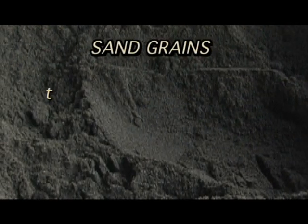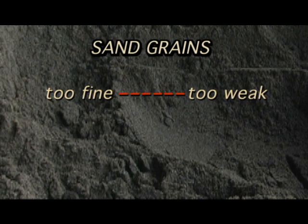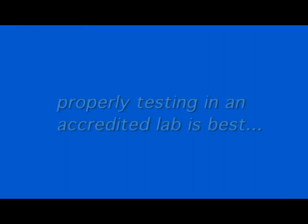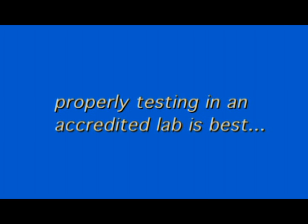If the sand grain is too fine, it creates a weak mix. If it is too coarse, it's difficult to work with. Properly testing in an accredited lab is best.